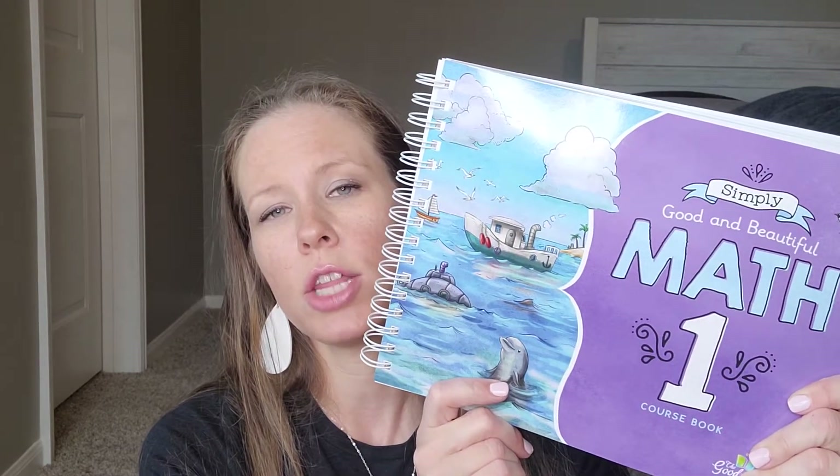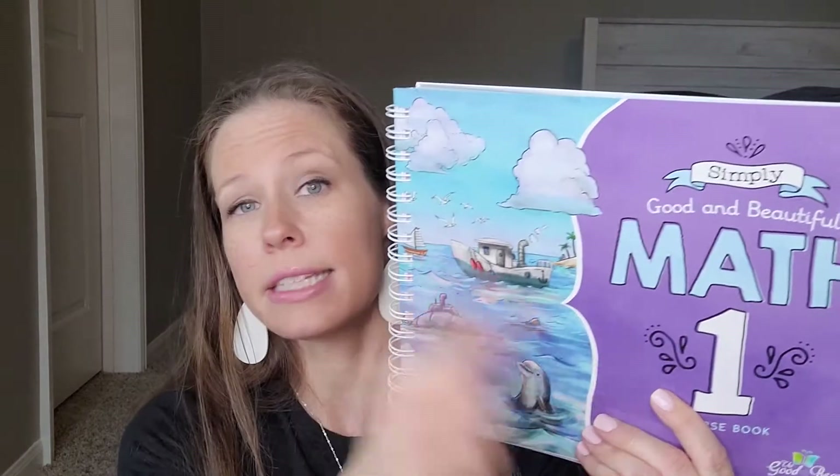I wanted to go over the new math one. This is the last one that I needed to complete the math for all my kiddos this year. My oldest does not do the Good and the Beautiful — he is actually doing Math-U-See, and I kind of did a flip-through on that; this will be our first year using that. But my other ones — my incoming fourth grader, incoming first grader, and incoming kindergartner — will all be using this one.